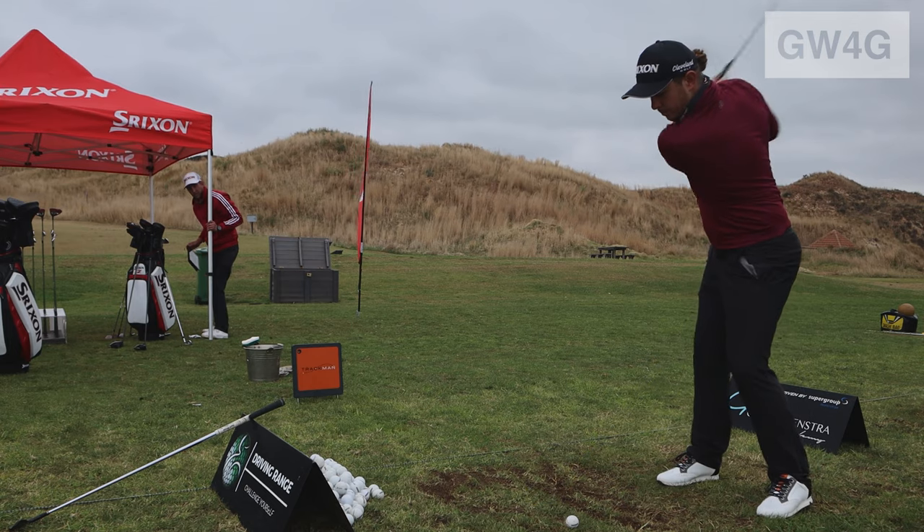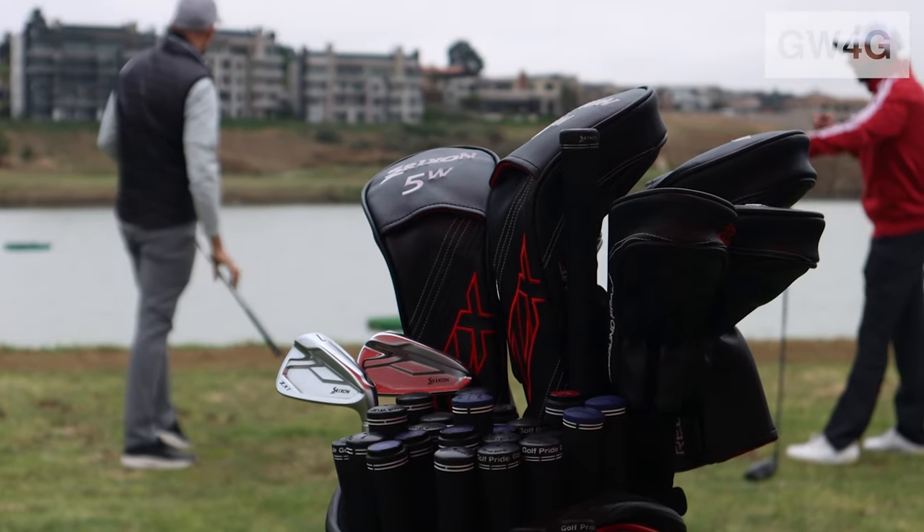Absolutely unreal experience getting to chat to everyone here and get to know the Srixon team a bit more. Thanks for watching. Big thanks to Srixon for making this possible. I definitely recommend going to get fitted — it changes the game. There are so many variables, from how tall you are to what your lie angles need to be. Shafts are super important. If you liked this video, smash that like button and get down in the comments — let's chat about what Srixon products you have in the bag or are looking to put in the bag. Remember to subscribe to the channel. It's starting to rain, so I'm out. Cheers guys.